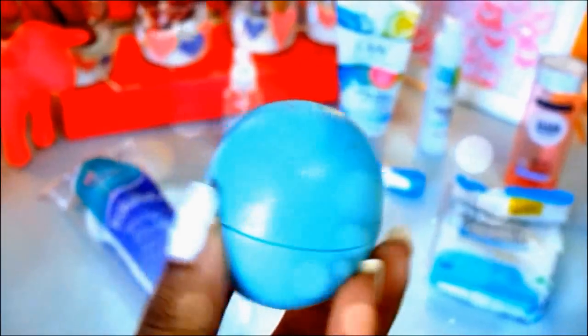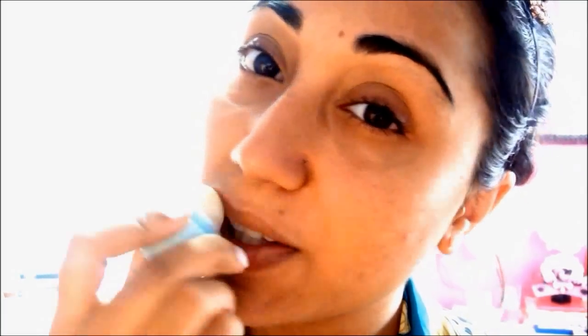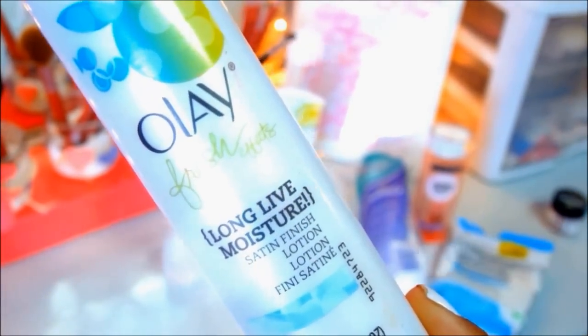I'm grabbing my EOS Lip Balm in Sweet Mint and I'm just applying that over my lips to smoothen and moisturize them. Then I'm going to tone with some rose water and finish that up with my Olay Fresh Effects Long Live Moisture Lotion, which I absolutely love.